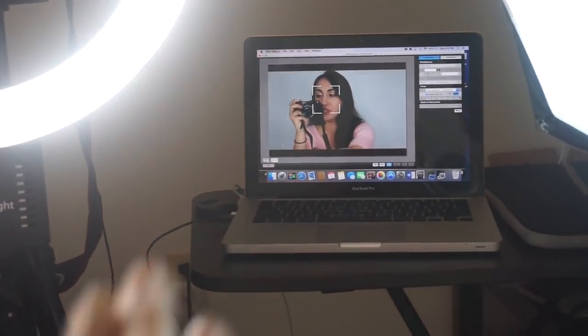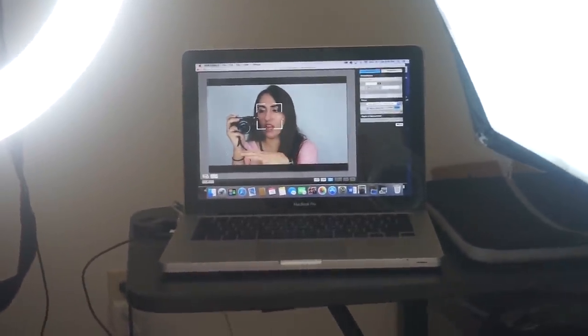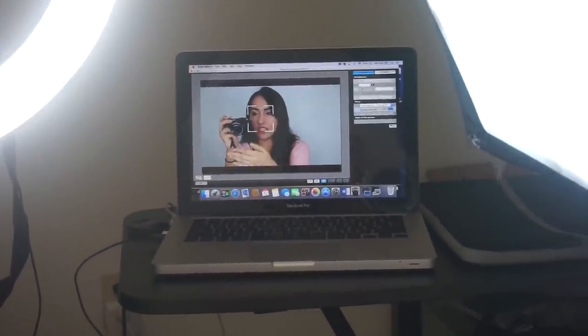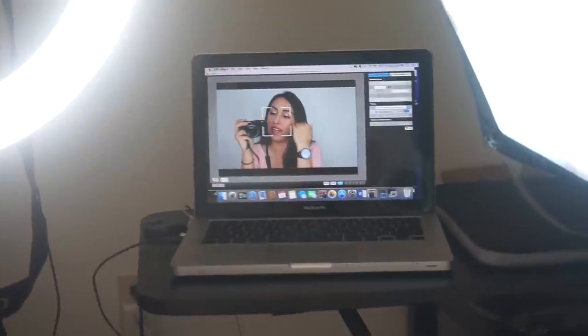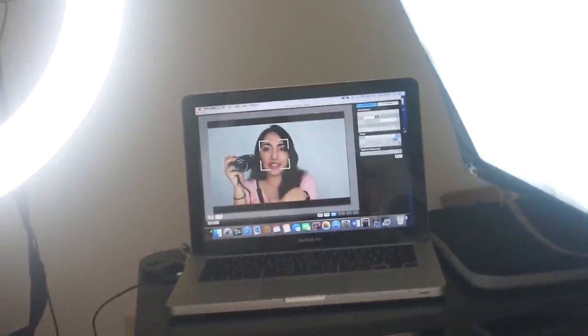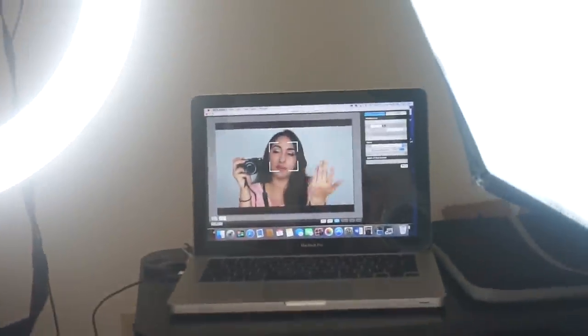I have the Canon T5i as my camera. Most Canon DSLRs come with a CD that contains software programs you can install on your computer. I don't really use CDs, so instead I went to Canon's website and downloaded the program specific to my camera. The site gives you a list of cameras, you pick which one you have, click it, and it recommends what program you need to download. Download that program and you have it on your computer.